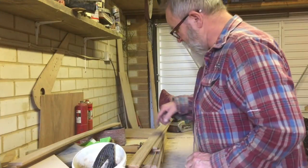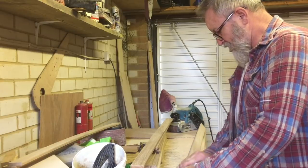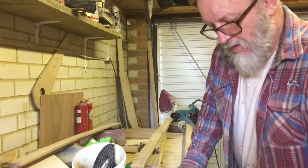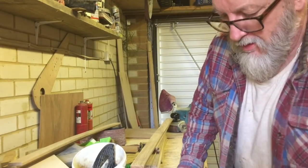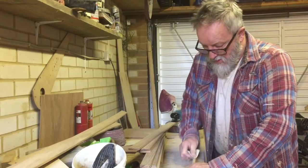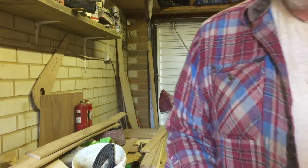Well, the belt sanding bit is done now. I've just got to finish them off by hand. The thing is it all takes time, but you've just got to keep at it.